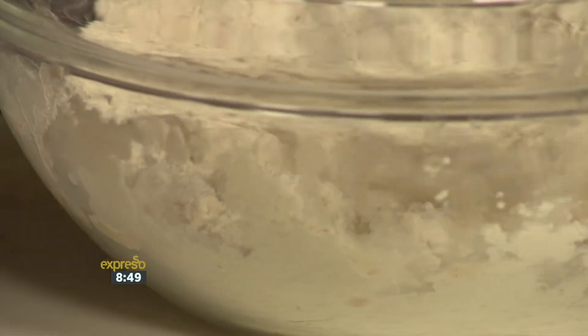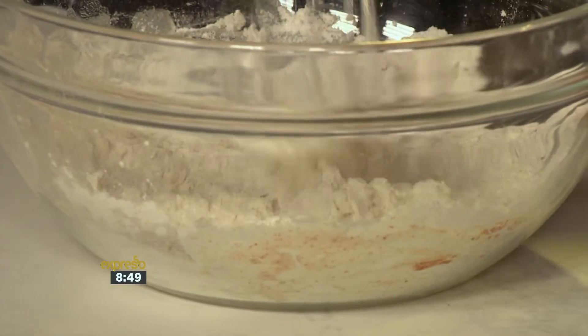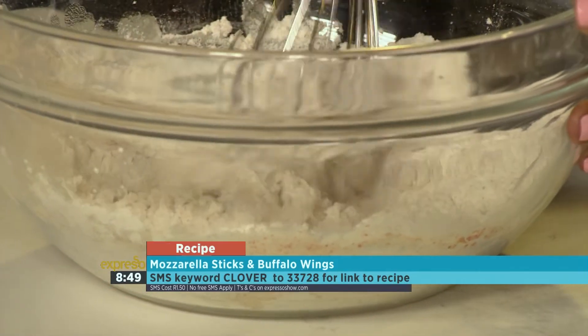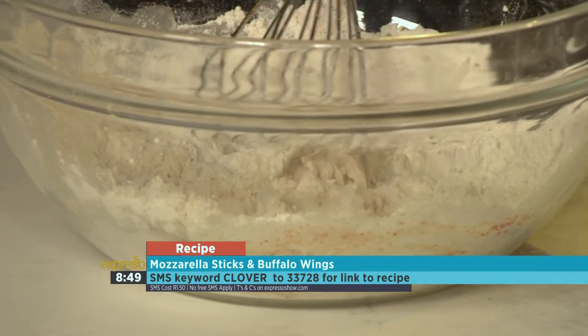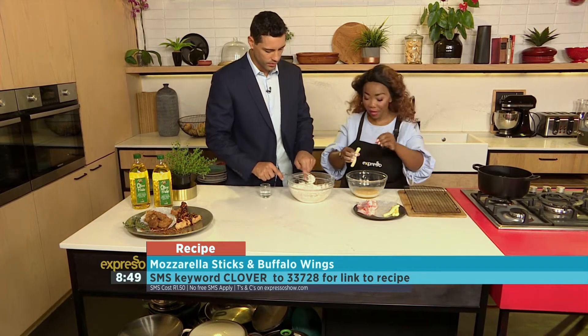So you can see that coming together right now. You don't want to completely mush that all together. The lumps are going to stick onto the mozzarella as well as the buffalo wings. So what we do with the wings, we've cut them into drumettes and the winglets.